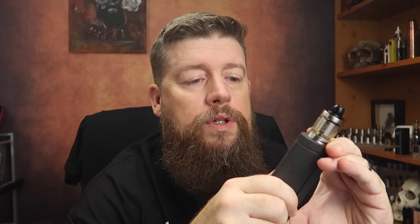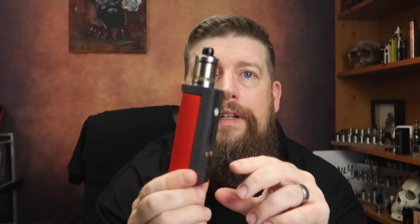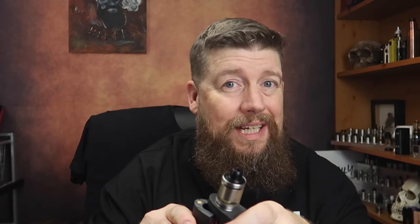Going back to the mod itself — it's really well made. I like that if I want to swap the battery compartment for a different color I can do so instantly, which completely changes the look. You've also got different color options for the front section, so you can choose exactly how you want it to look.